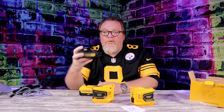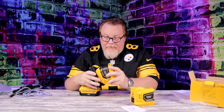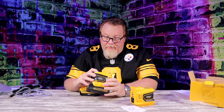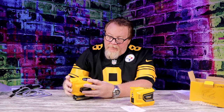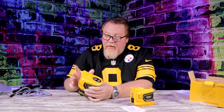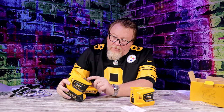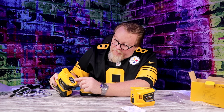You can use the regular DeWalt batteries — they clip in fine, just like so. Then you can power up the unit. When you power up the unit, you can tell it's on by this green light, which means it's ready to go. It also has a light setting right here with 100, 75, and 50 percent brightness.